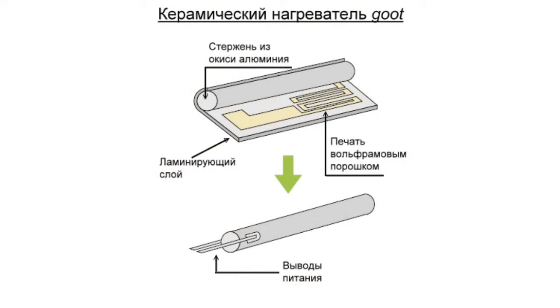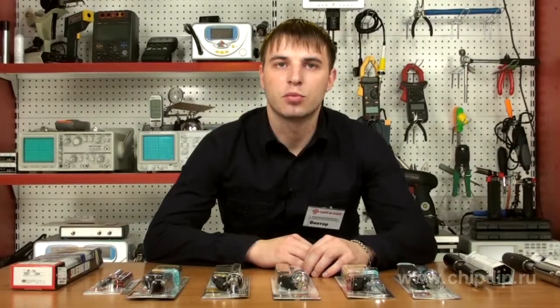This element doesn't fuse at the recommended supply voltages, since the good heater is made by pressing fine dispersed tungsten powder on a ceramic substrate. The substrate is then wrapped around a ceramic rod made of aluminum oxide and sintered in a hydrogen furnace at a temperature of 1500 degrees Celsius.